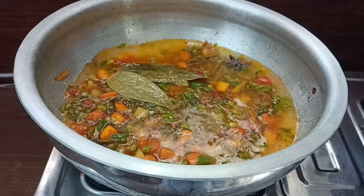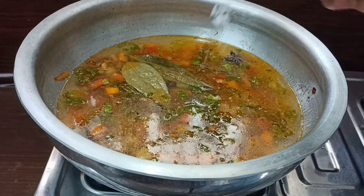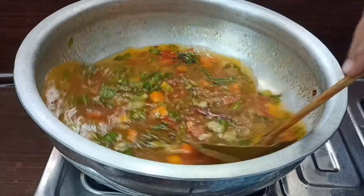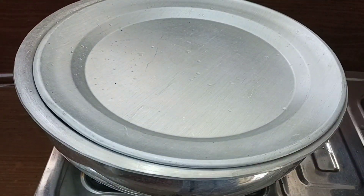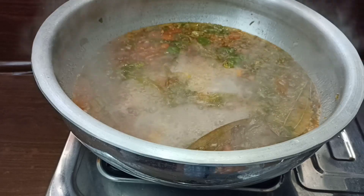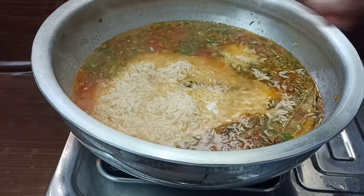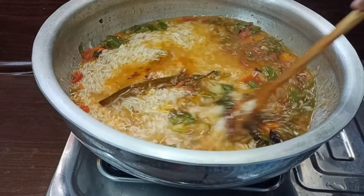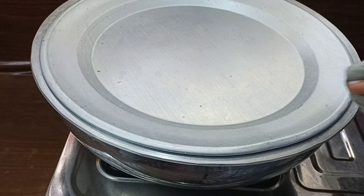Add 1 cup of rice. Add 3 cups of rice with water. Pour 4 glasses of water. Mix on a medium flame and cook until the rice is about 80% done.